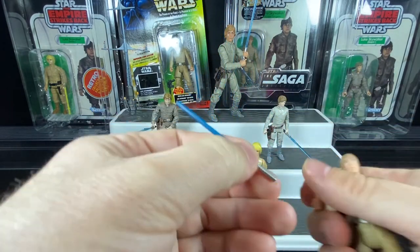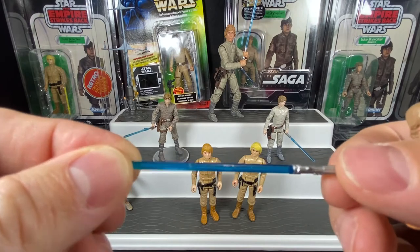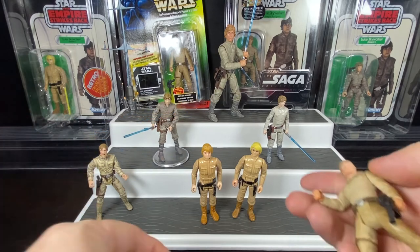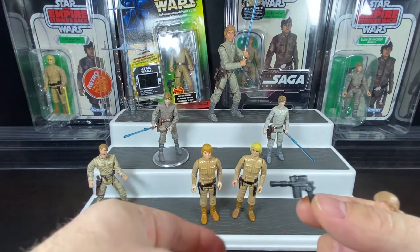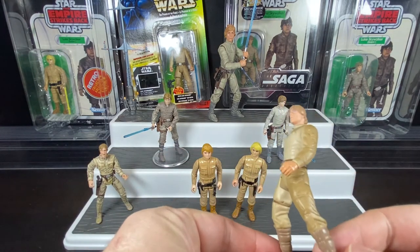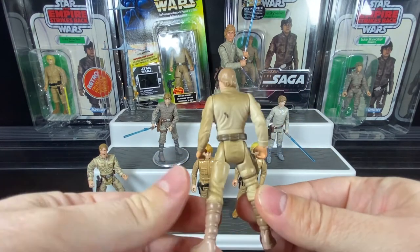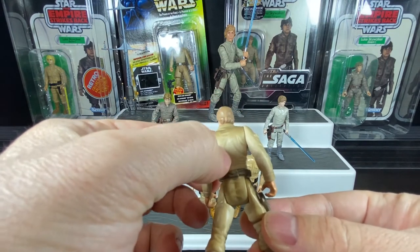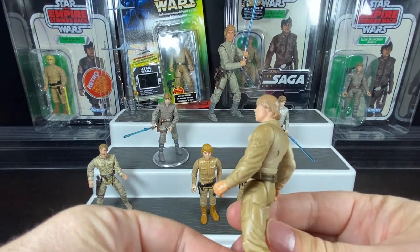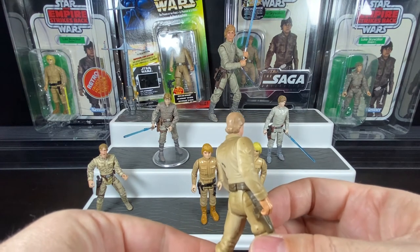Taking the weapons out for a look — there's his lightsaber. They started releasing lightsabers in a more realistic size, not oversized like the early POTF2 line, with a nicely painted handle. Then of course his blaster — they were still going with those DL-44 blasters. That's what Luke Skywalker looks like from the side, and underneath with his foot pegs.